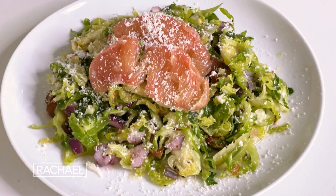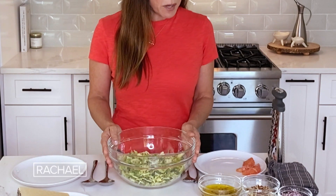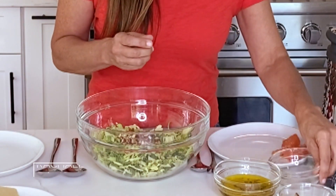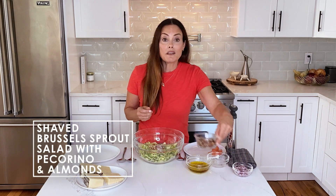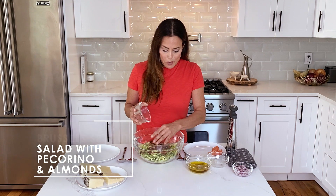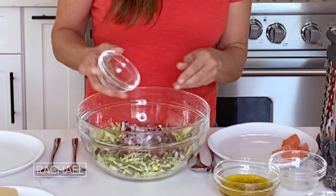I love pecorino cheese in a Brussels sprout salad. Here I have raw Brussels sprouts. I toasted these almonds ahead of time. I also use dried dates — any dried fruit really works. And chopped red onions.